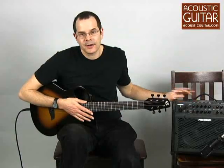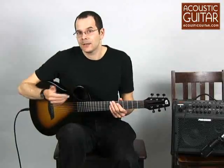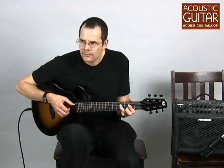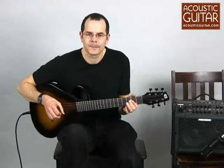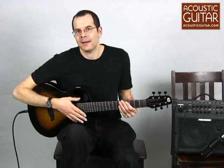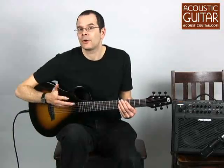I now have the Composite Acoustics Cargo plugged into a Fishman Loudbox 100. Going straight into it, the EQ is pretty much set flat and I've got the volume all the way up on the guitar. Plugged into an amp, the guitar really sounds like a full-size instrument. You probably wouldn't notice that it's a small guitar if you just heard it in a performance situation.